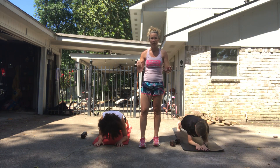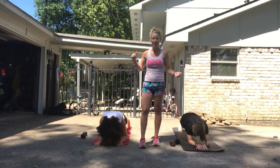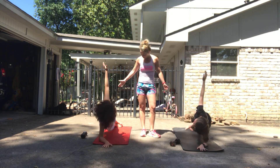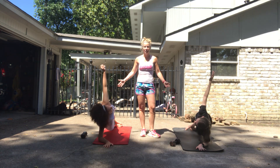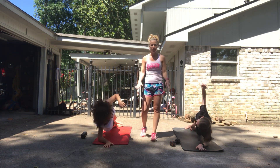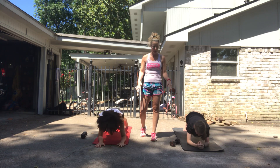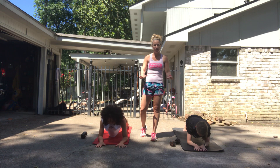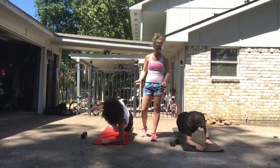After you do 30 seconds front, go immediately into your side plank — either side — for 30 seconds. Then you're going to come back to the front plank for 30 seconds again, palms out to make it a little more difficult. Next 30 seconds for the other side.